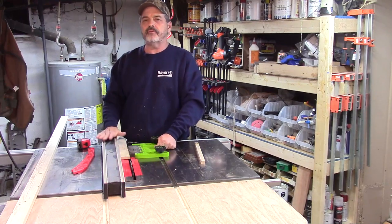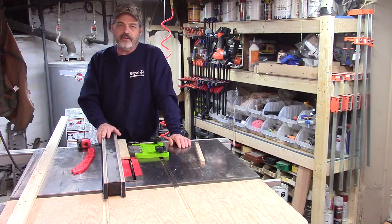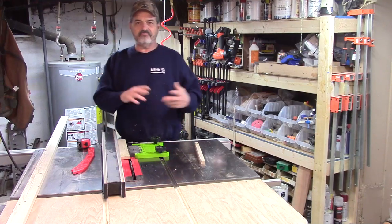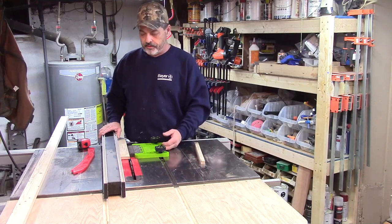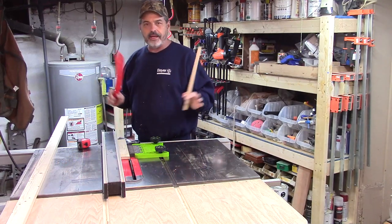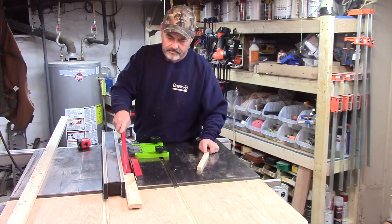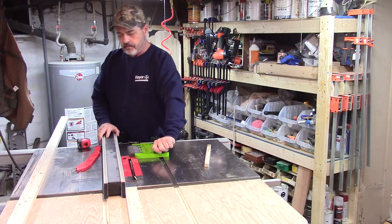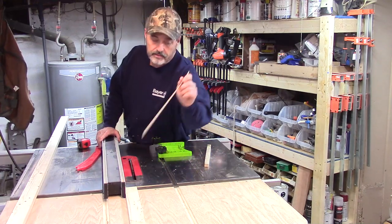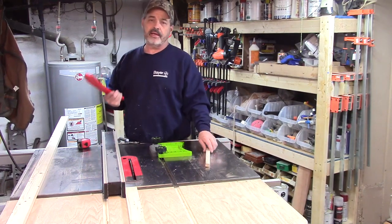Just put a little more pressure on it, but make sure your fence is tight too. You don't want to put pressure on the featherboard and accidentally push your fence back, because then your cut will be off. That's basically all you have to do — it's a really nice extra hand. I'm going to cut this piece now.